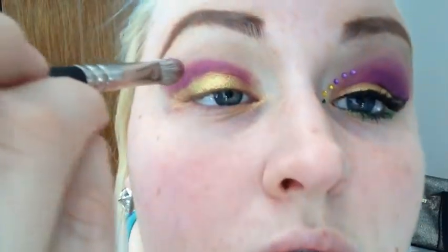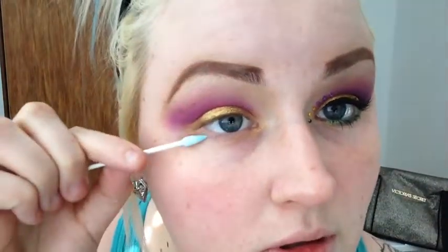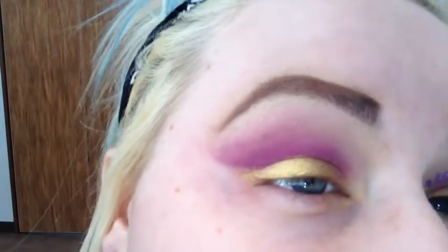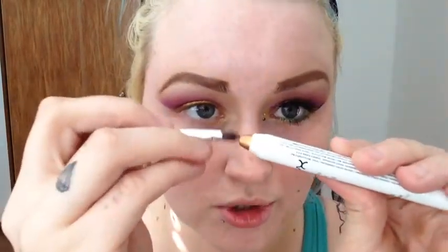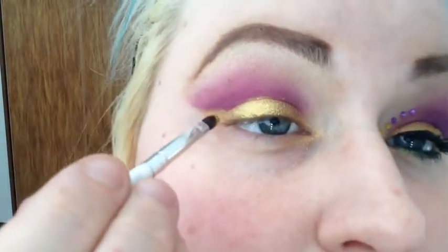I'm taking my MAC 217 Blending Brush. I'm going to take an angled Q-tip — just drag that out. You can see how I cleaned that up a little bit higher so I can drag this gold out a bit. I'm going to go back with that Jumbo Pencil from NYX and a small brush — I'm using the OCC Lip Tar brush — and just get a little bit of color off there.